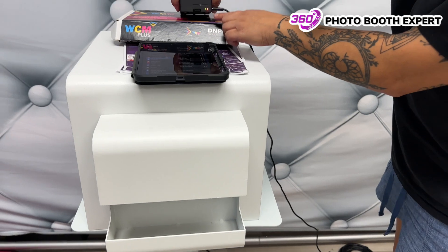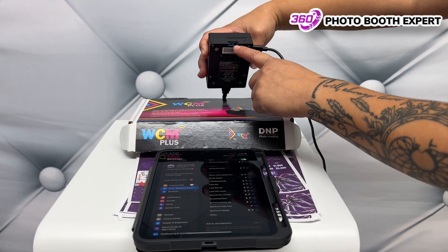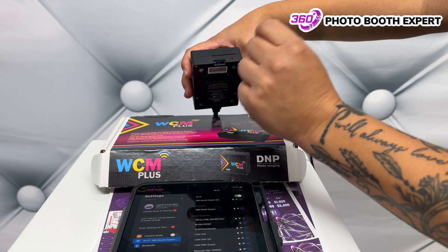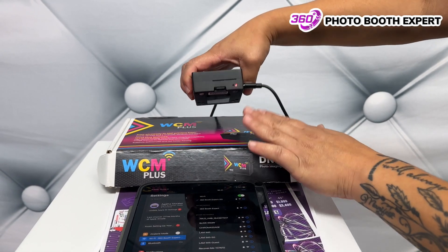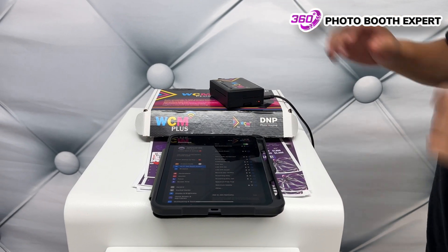You'll notice here that the little light is turned on. I just want to show you this little SD card — never take it out. If you need to reset it, take it out and put it back in, but always leave it in there. Don't use it for anything else. This is how you're going to have it secure on your printer.